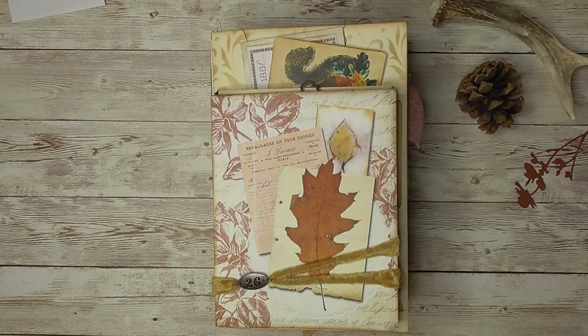I was excited about doing this project not just because of this beautiful printable kit, but because I was making this for my friend Chantelle from Red Page Cafe. She also was a guest designer for Ephemer Vintage Garden, so we decided we were going to do a swap. And this is what I came up with.